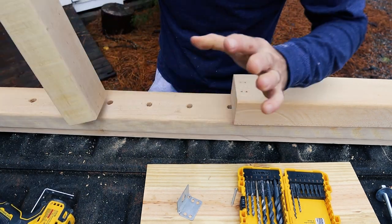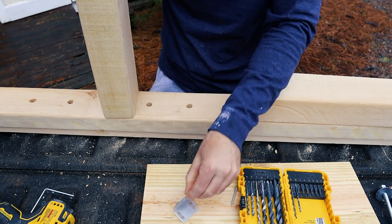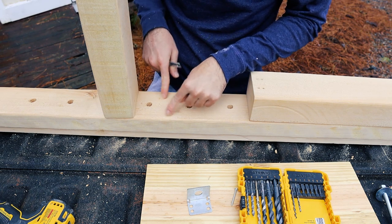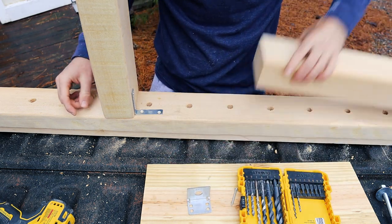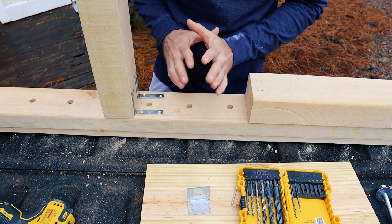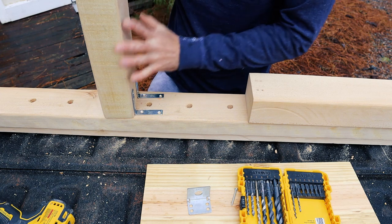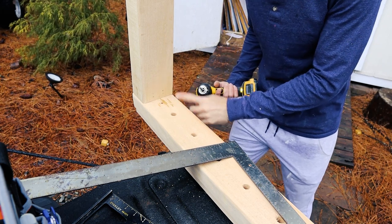Let me explain another method quickly. This is my post and this is the end of my sill. If you don't have a fancy bracket like this, you can Kreg screw this down into the sill and bolt it up — that's a combination. You could also put L-brackets on either side and bolt straight down through the wood into your sill. As long as you have a big washer too, you're set. There are a hundred ways to mount this. Now I'm going to pre-drill from the bottom of the sill up into my post.